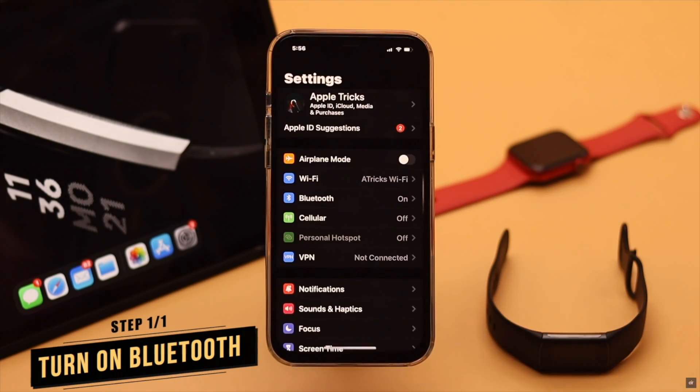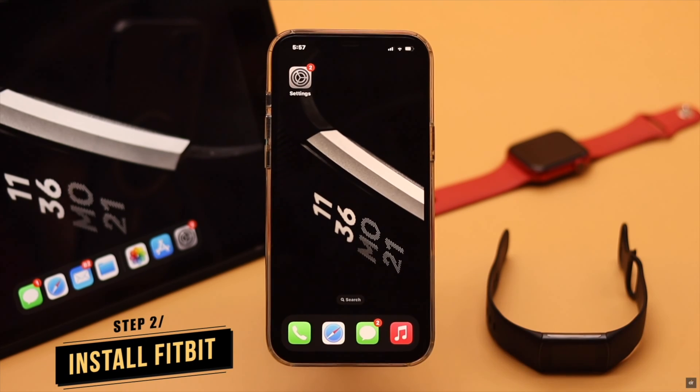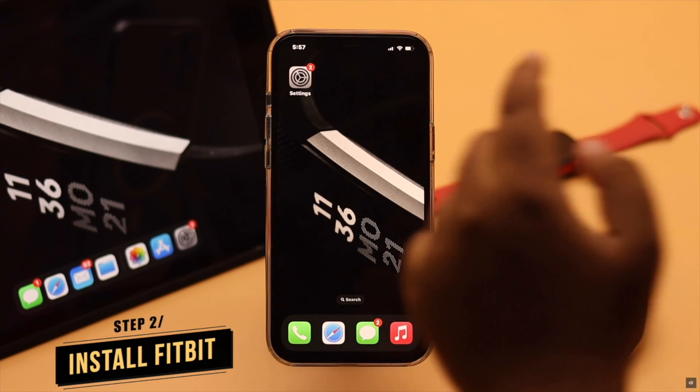First you need to make sure your iPhone's Bluetooth is turned on. Next you need to make sure to install the Fitbit app on the iPhone.